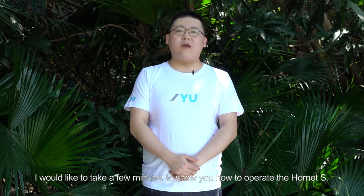Hello everyone, I am Mr. Su from JYU. Thank you for your purchase of our Hornet S drone. I would like to take a few minutes to show you how to operate the Hornet S.